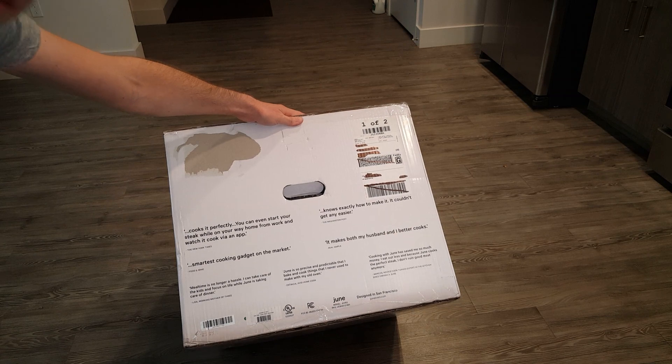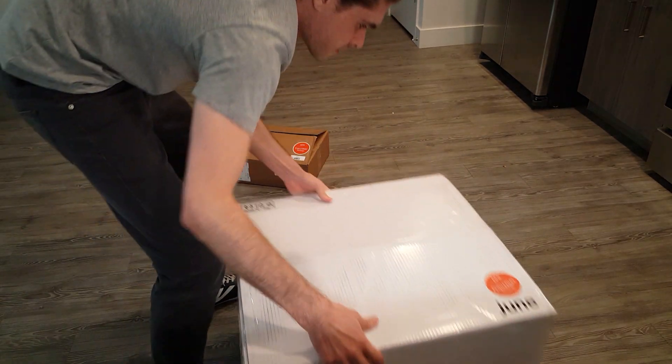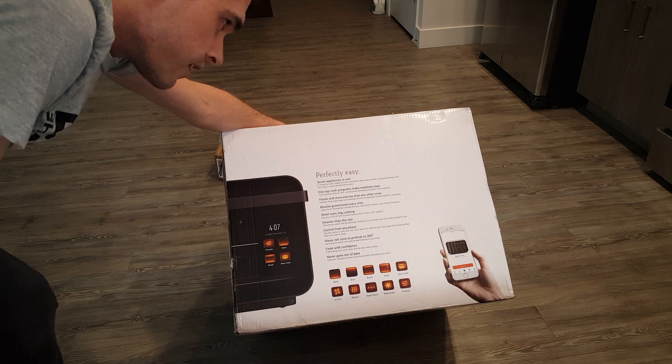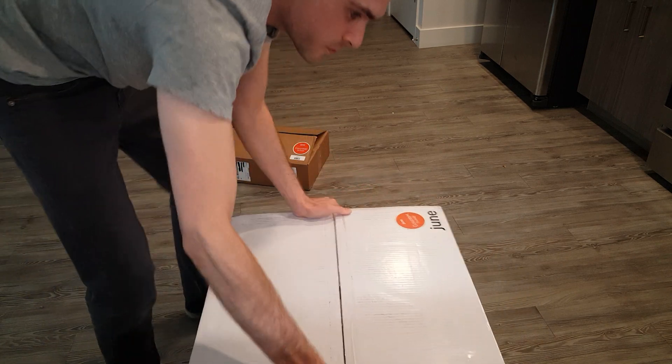Designed in San Francisco. Looks nice. There you got all the features. It's nice. And here it shows you the app.